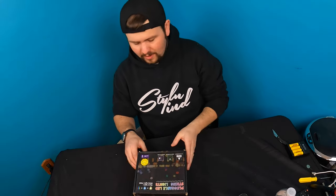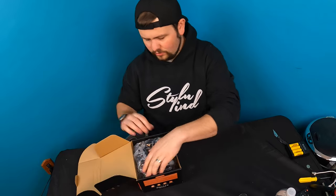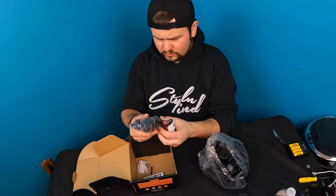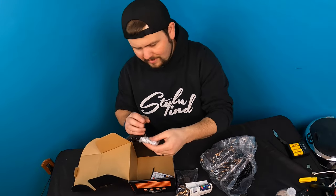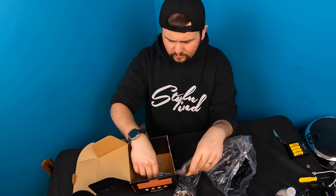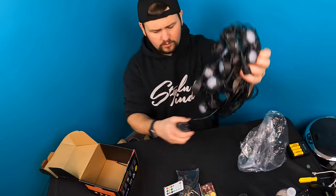Hey guys, welcome back to another unboxing with Scott. Today we're checking out these pluggable LED string lights. They give you stake mounting brackets for staking into the ground if you have them outside, they give you screws in the mounting bracket, you get your manual, you get a remote control, and you get the lights themselves.